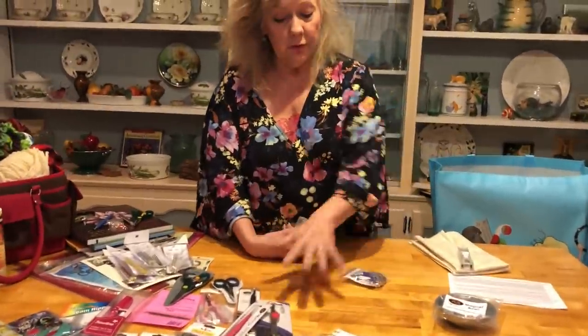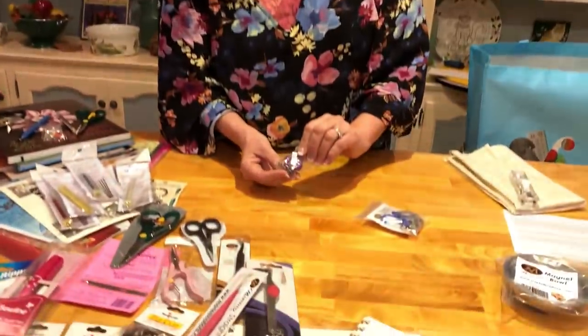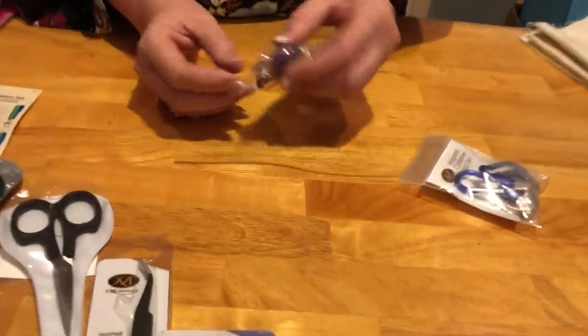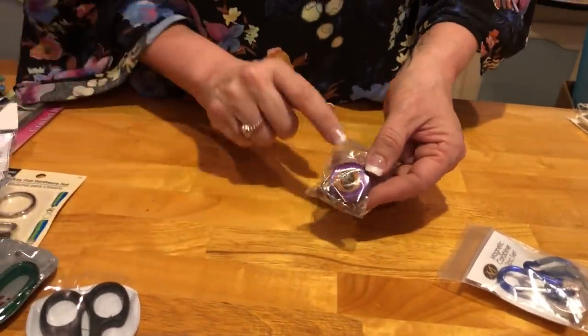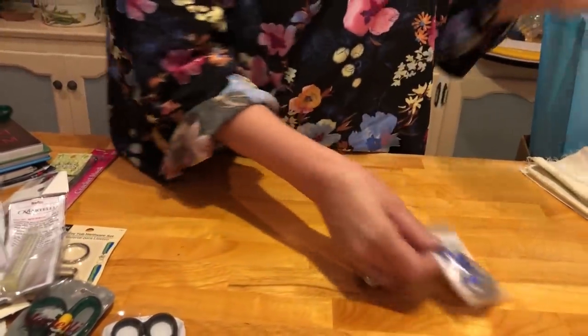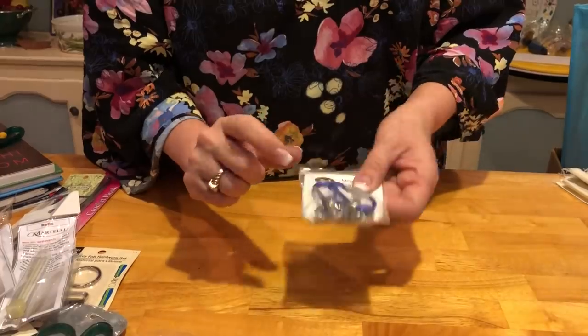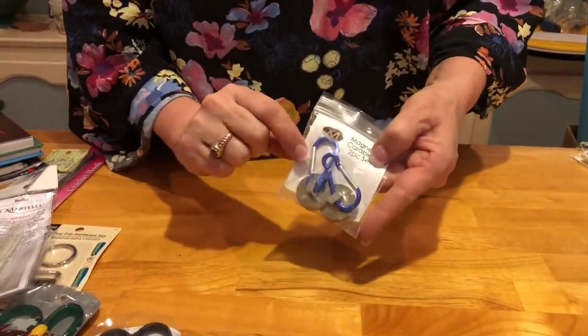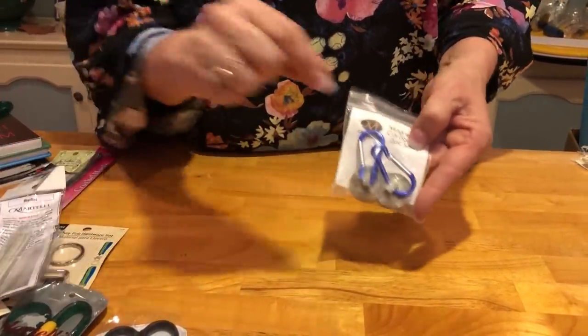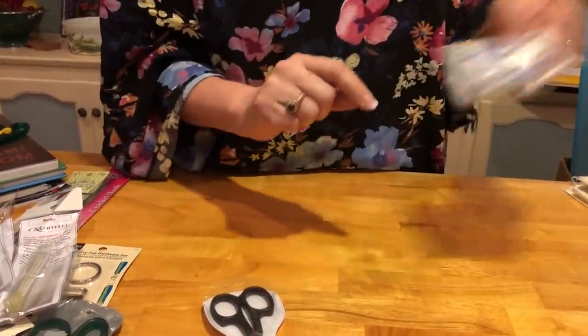If you always lose your tools, I've got some really cool solutions. This has a little clip-on so you can clip it onto your clothing with a retractable cord — this is M for Martelli. You can attach your scissors or tweezers to it. At your sewing machine, serger, or long arm, this is magnetic, and you've got two carabiners with clips so you can take your scissors on and off. I'm forever losing my favorite scissors, so this will hold them in place.